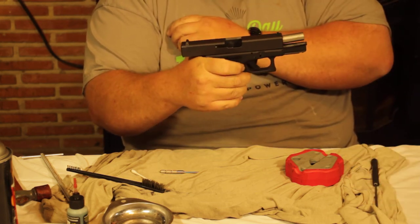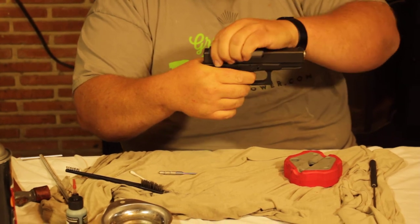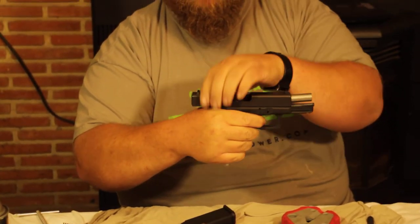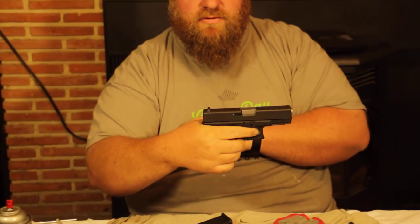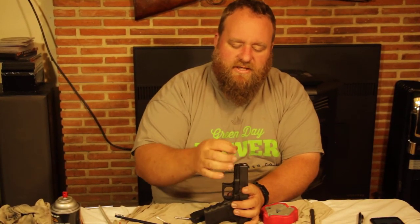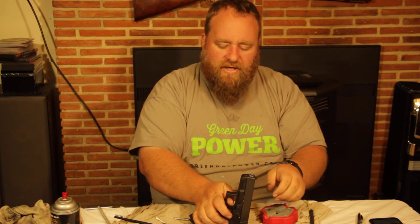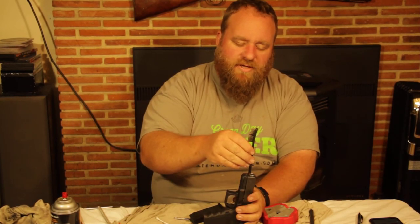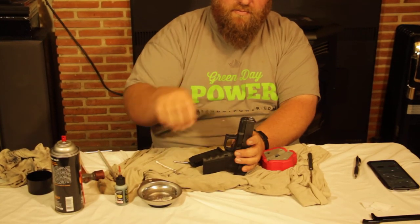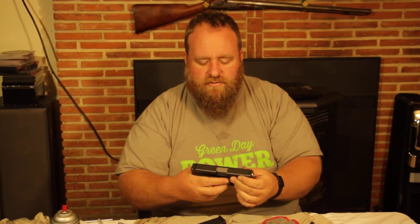Put the magazine in, make sure it locks back, slide forward, and pull the trigger — it should click. Lock the slide back, release it, and confirm it clicks and fires again. I recommend sticking a pencil with a rubber eraser down the barrel the first time: cock it and fire once, and you'll actually see the pencil jump, confirming the firing pin is working properly. Hold the trigger back, rack it, and it will reset and fire again.